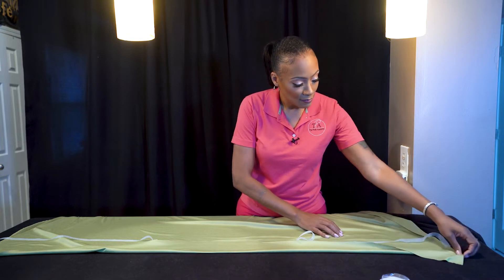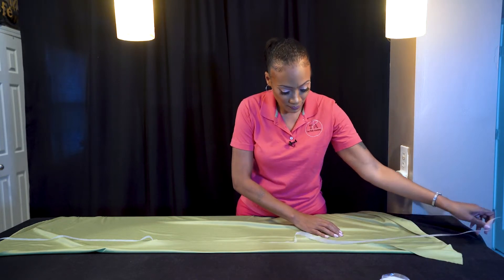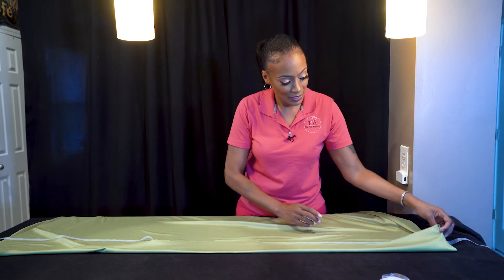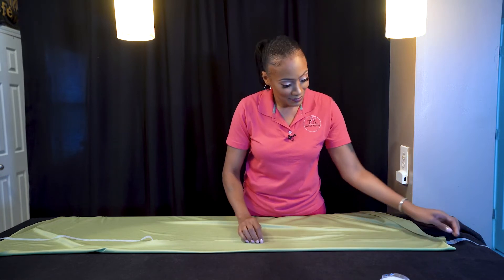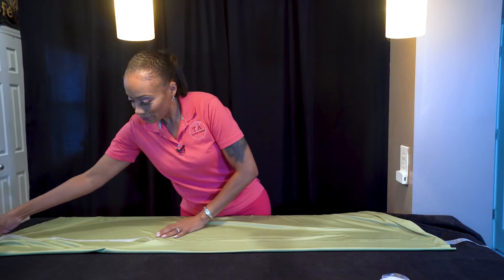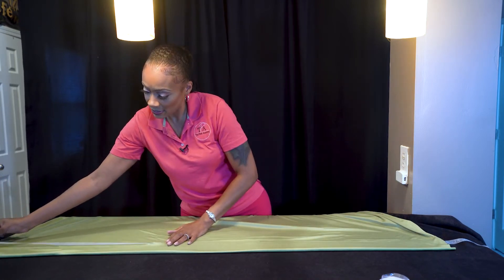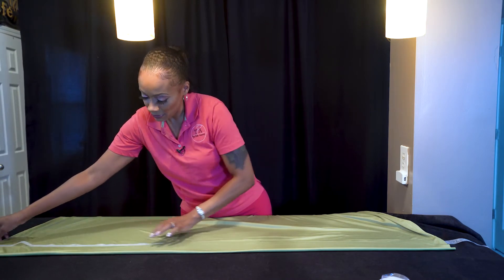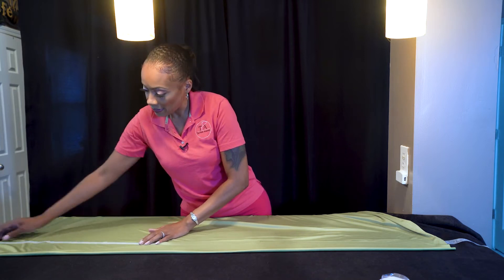All you're going to do is lay your heat bond flat down and just bring your fabric over just like that, and you're going to do the same exact thing across the entire panel. When I discovered how easy this was, I don't think I've gone back to sewing ever since. And since the iron setting is so low, you can even have someone help — if you have grandkids or children around, they love this kind of stuff.